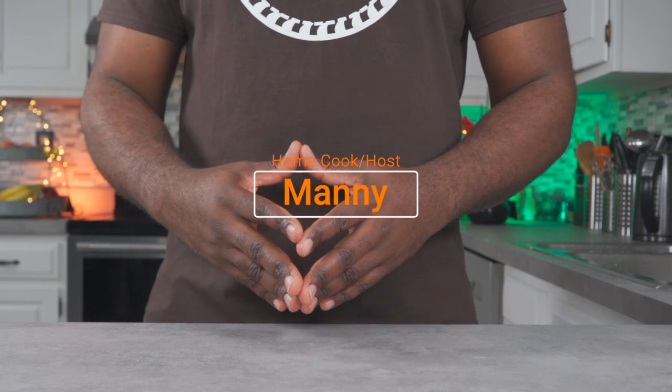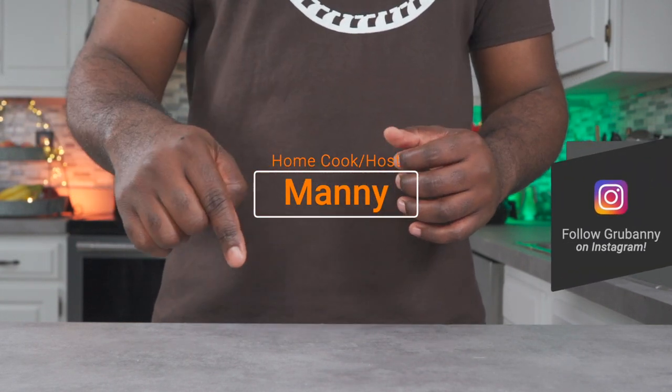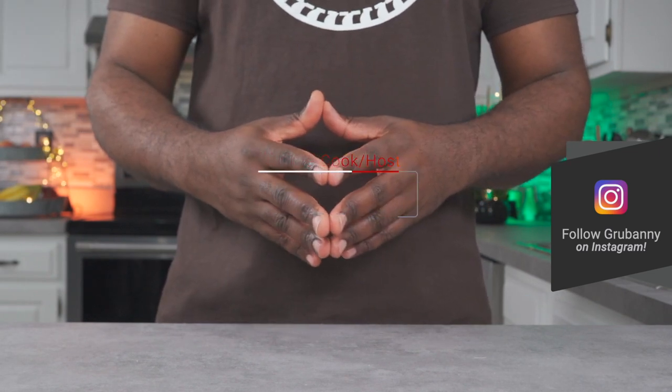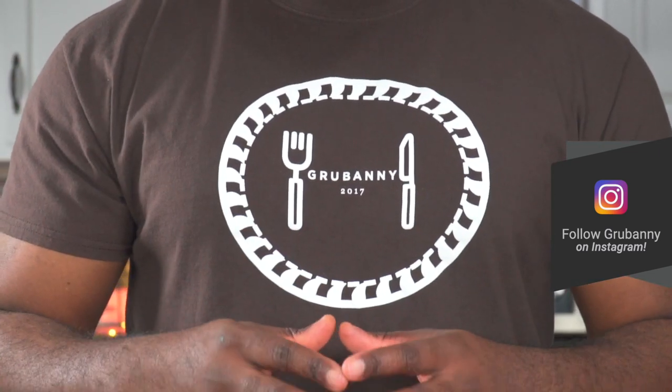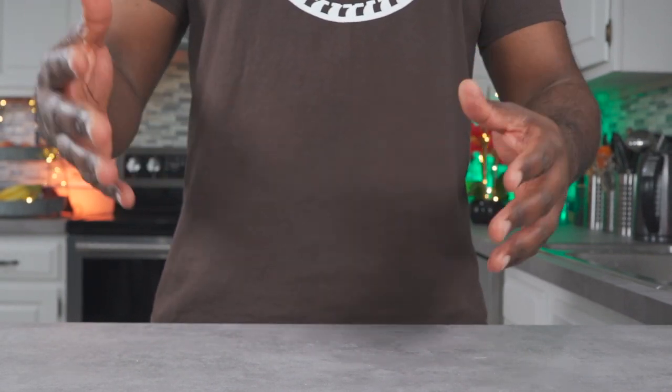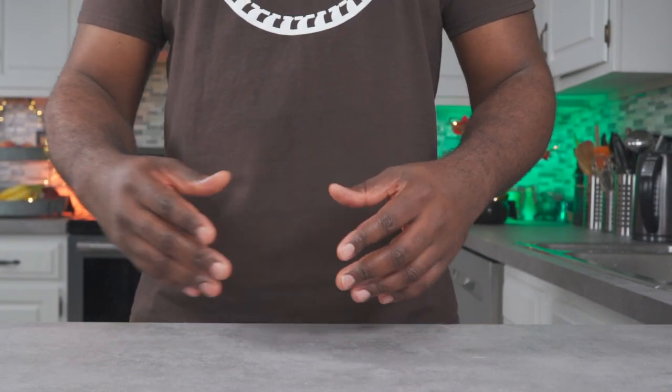Hello and welcome to the first episode of the year 2022. My name is Manny and this is Grubbany, and today I'll be showing you how to make a multi-purpose alkaline vegan cake. This cake is so versatile and can be used for birthdays, anniversaries, Valentine's Day — basically for any occasion. This recipe is one of my signature recipes. Let's get started.